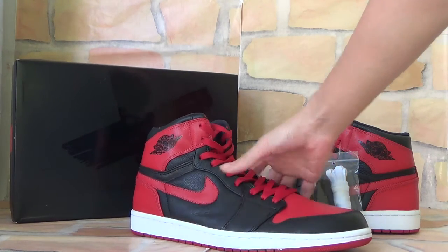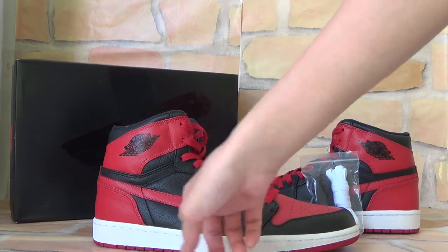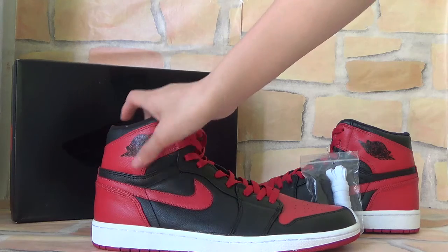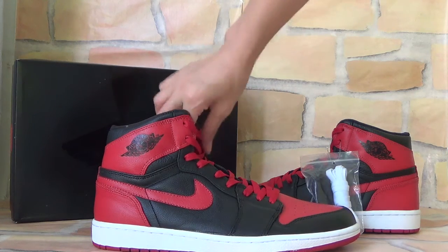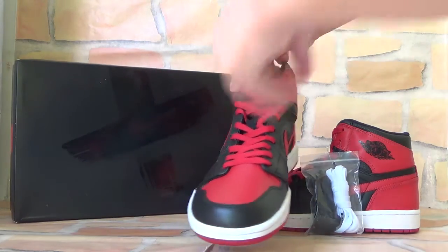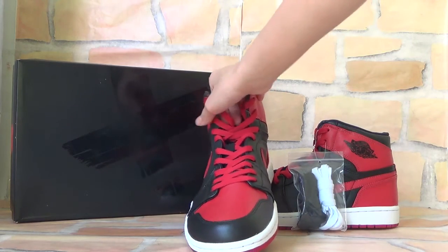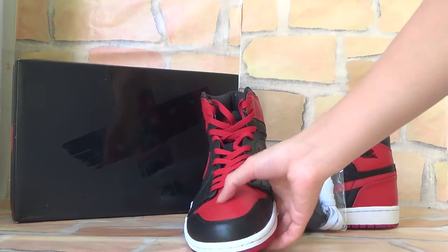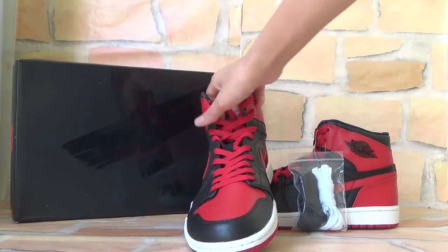First you can check the side. Here you can see the logo with the red color and this part with the black color. And also you can check the front — here you can see there are some holes on it.